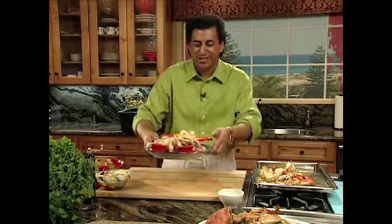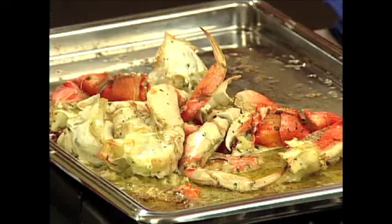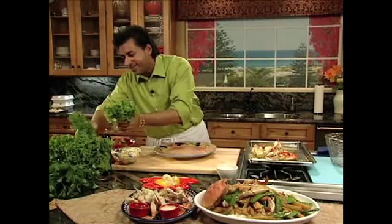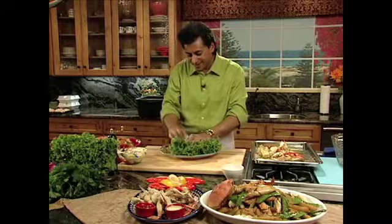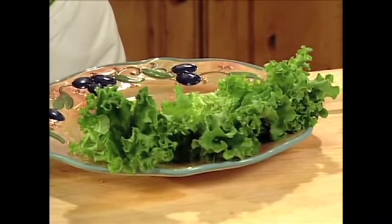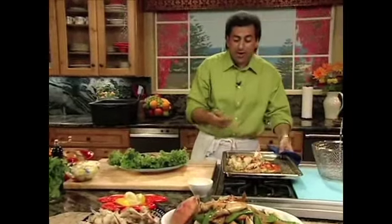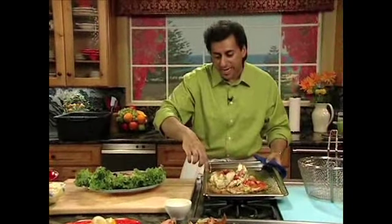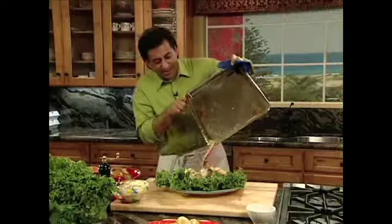Here is a cold Dungeness crab, and we have our signature garlic butter roasted crab sitting right over here. We're going to plate that up with some nice green leaf lettuce — that looks wonderful, nice and fresh. And our garlic butter roasted crab — you can see the caramelization of the nice garlic there. We're going to just pour this right over like this. Oh man, that is amazing.